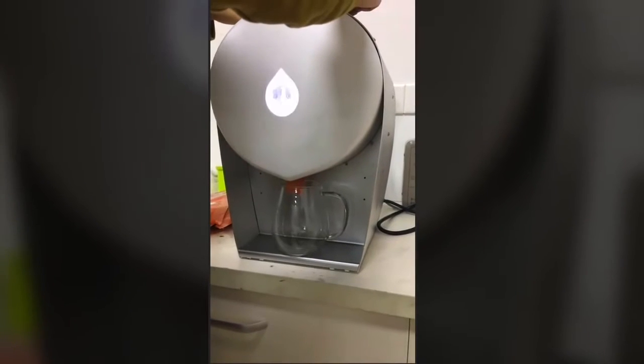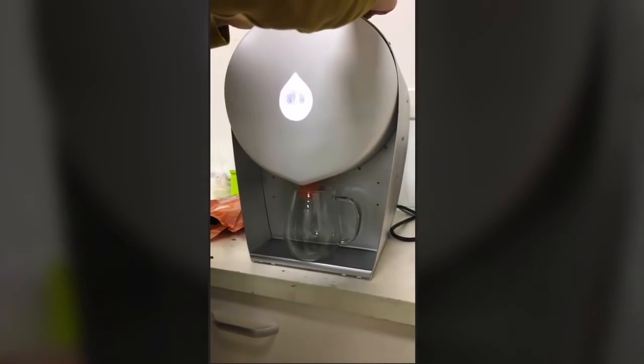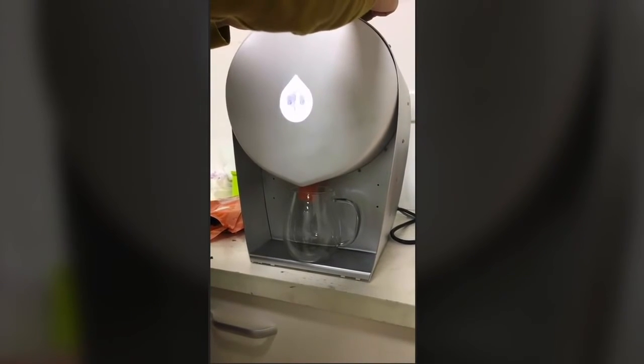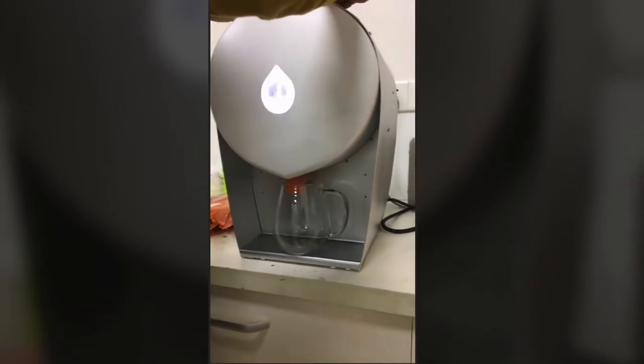So here you can see the banana being chopped up, and then we put it into one of the juice bags, put the bag in the machine, press the button — and what's going to come out? Are we going to get anything from this banana?